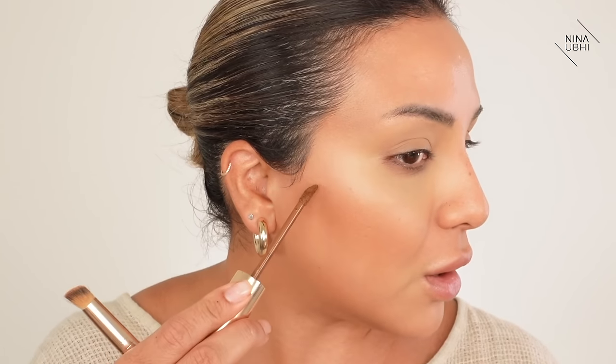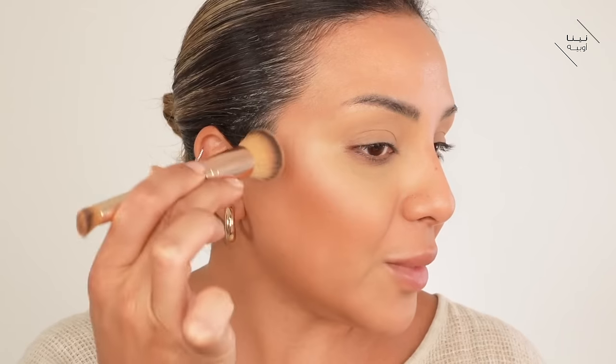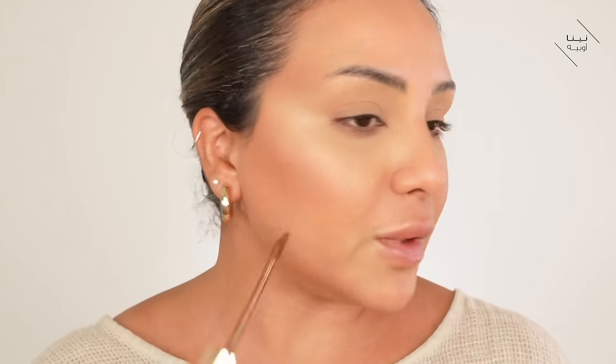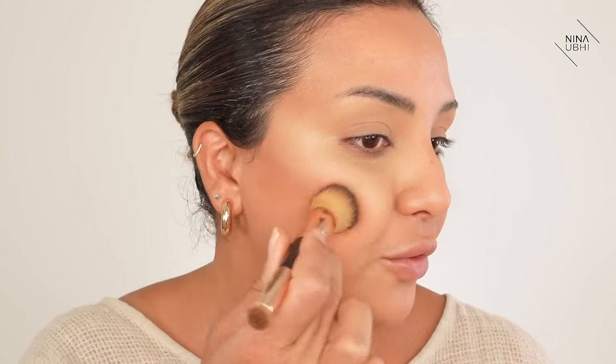I always like to build it up if I need more because I don't want to go crazy to begin with - I can always build it up. I think we could probably add a bit more here because I am going to go sparingly with foundation, so I really want this to show through. I really want to show you that it's okay to build up, apply a little bit and then go in with a little bit more. Today I wanted to show you how you do it yourself, not just copy and that's it.